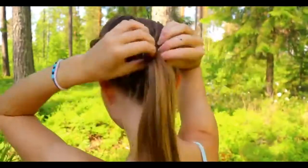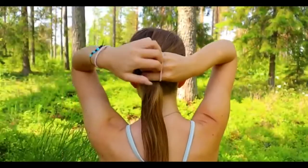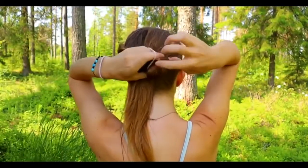When you have created the last loop, take the elastic and secure the end of the braid to the ponytail.